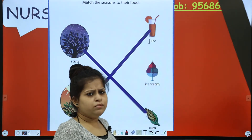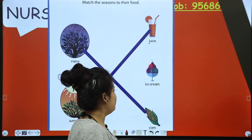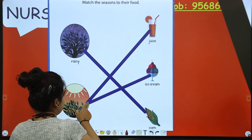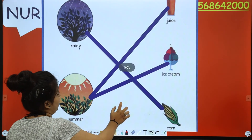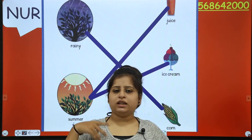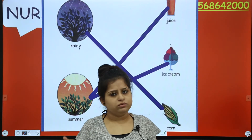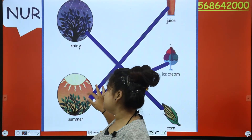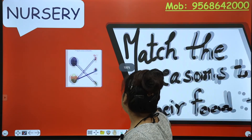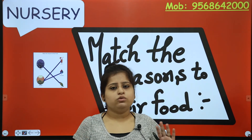What about ice cream? We can match two foods to one season. We eat ice cream too, so you have to match ice cream to summer as well. This is how you match. If you have two foods, you match them both to the one season. This is your summer season activity.